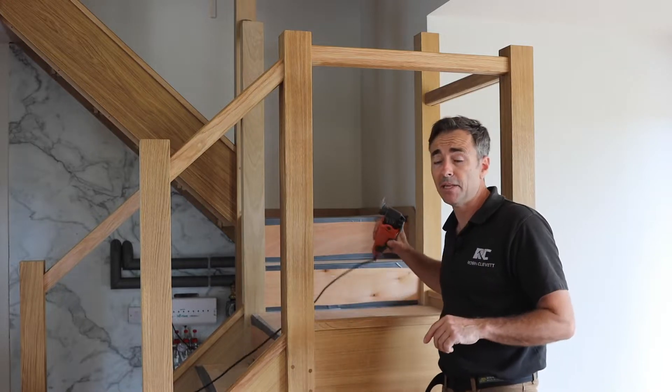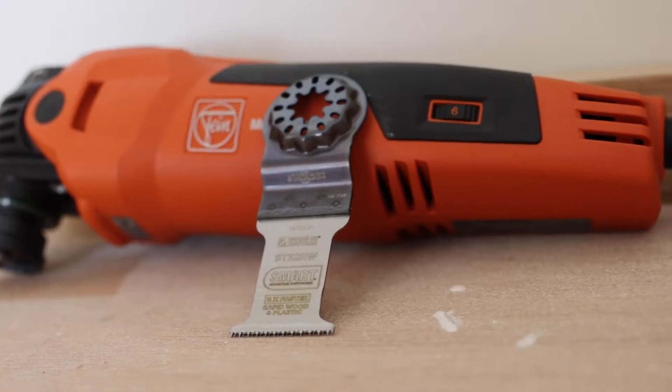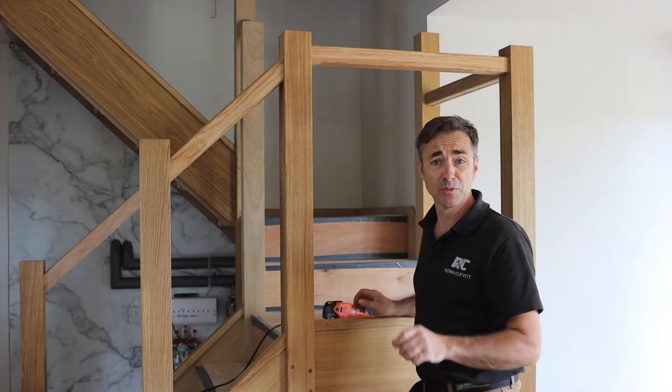I'm going to be using a 32 millimeter rapid wood blade — it's a Stardot blade, made in Britain — and we're going to turn that round hole into an invisible square.